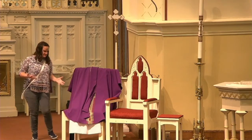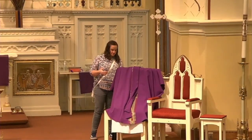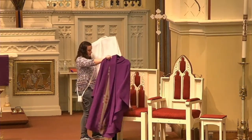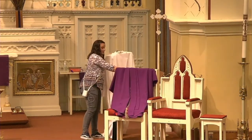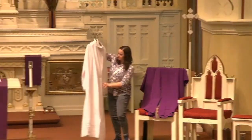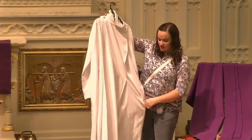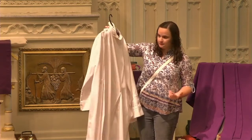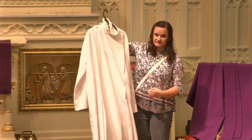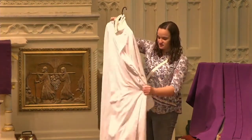Let's get into these garments. I wanted to show you some of our liturgical garments. The first thing typically that a priest or deacon will put on when getting dressed for Mass is this white garment. It is called an alb — A-L-B. Servers will also wear this. This is a sign of your baptism, of service, and of purity — this white garment goes on first.